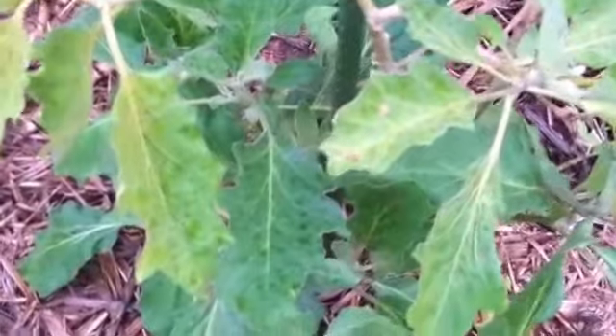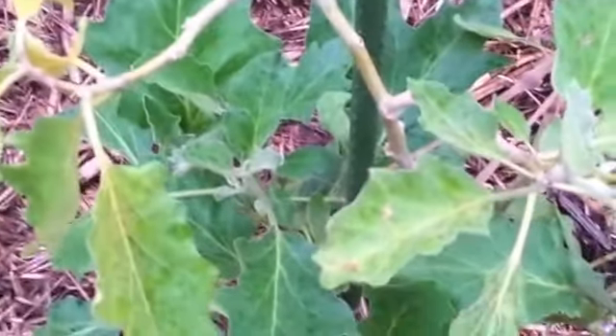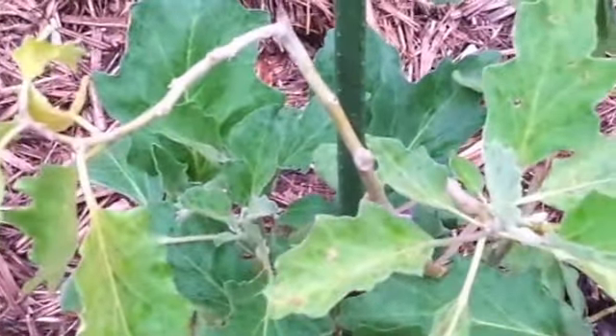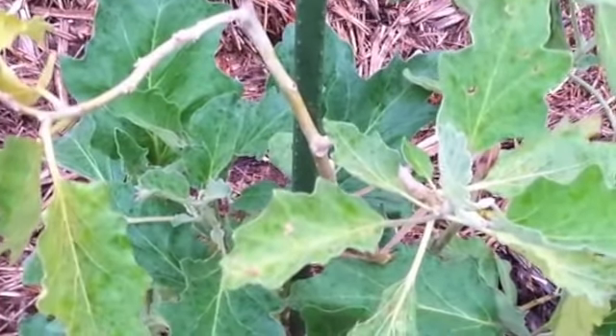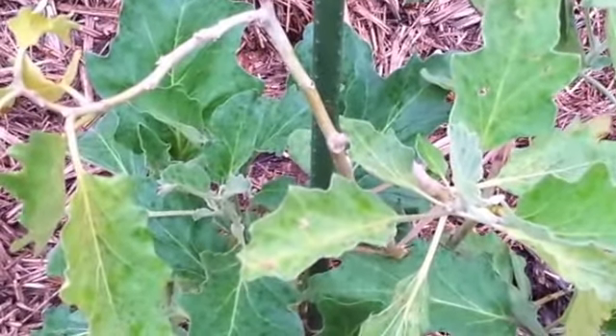I didn't read anything about squishing them like this, so I don't know if I'm going to damage the leaves. But I'm not too worried about these eggplants — they've kind of finished their time anyway. So I'm giving it a go: I'll squish them today and then tomorrow I'll give them a spray with some neem oil and see if that helps.